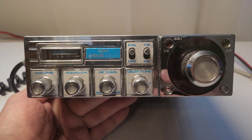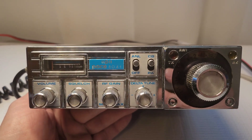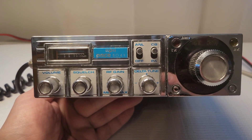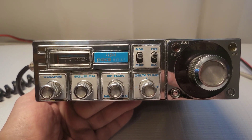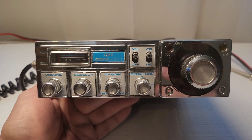I'm going to get it opened up — I haven't opened this up yet — to see what we're doing for electrolytics. Chances are they're going to have to be changed. I'm going to give it a preliminary check, see if it receives and transmits, and see how it is on frequency. Let me get this hooked up and we'll take it from there.